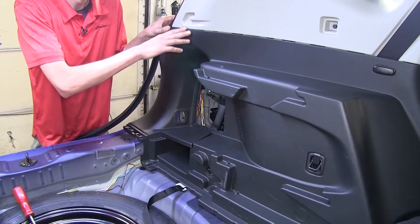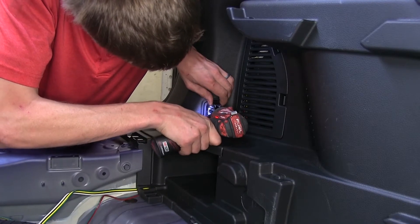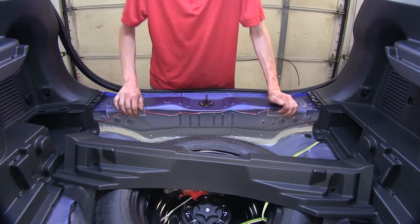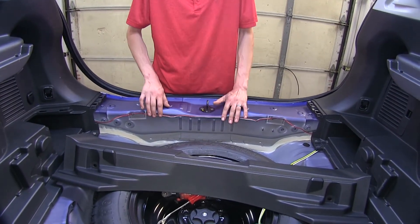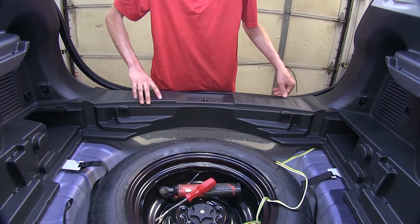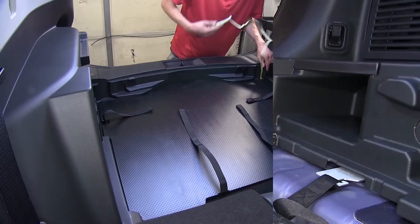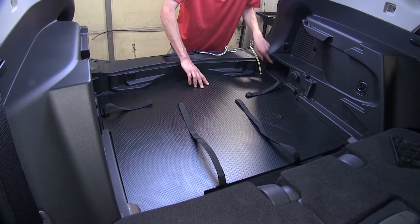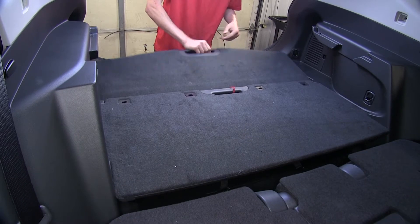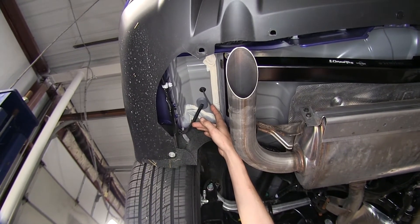Now we'll go ahead and put all the panels back in place. Our green and red wire that goes from our module to our passenger side taillight connector was secured with a couple of zip ties to holes hidden behind our panel, so when we reinstall our panel the wires will be hidden. We've gone ahead and routed our four-pole flat wire out the side so we can store it in our storage compartment when we're not towing our trailer. Here's the grommet where our power wire exits. We went ahead and routed this to the front of the vehicle, making sure we avoided any moving parts and sources of heat.